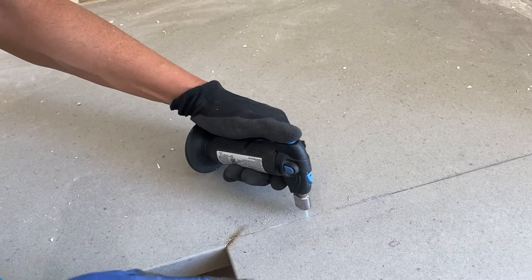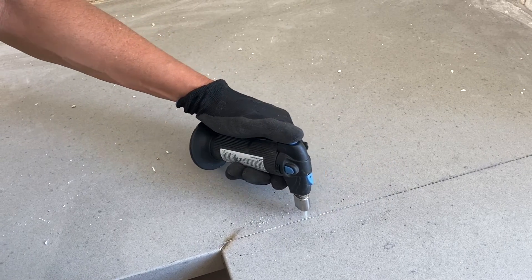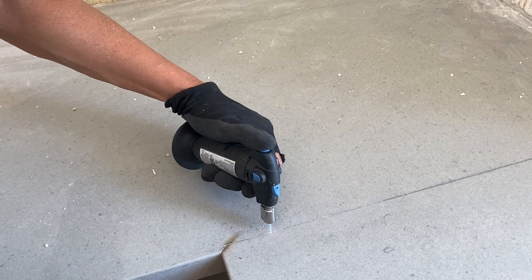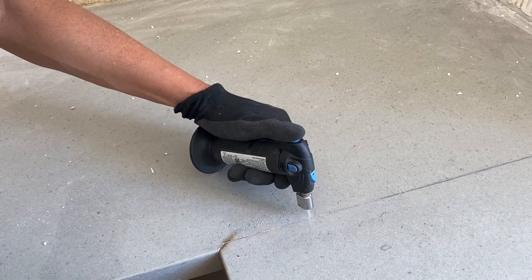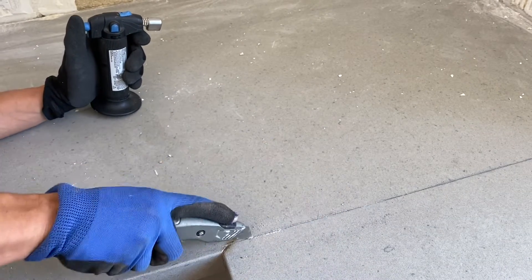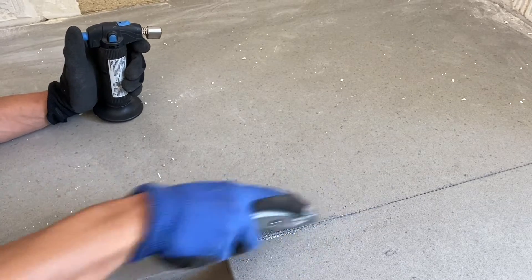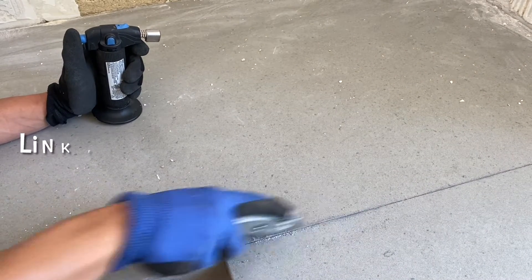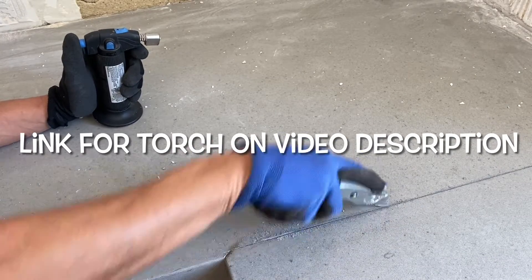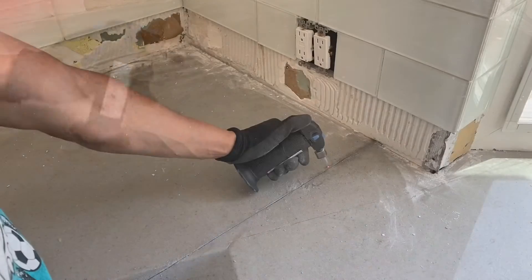Remember, this process might take a while depending on your torch — the better the torch, the faster it will go. Keep hitting the cement glue and make sure to keep moving your torch from side to side to make it easier for the knife to go through. We're not pros, but if we can do it, you can do it. This is just the way that works for us and we're sharing it with you just in case it could be helpful. If you know a better way to do this, please let us know in the comments.